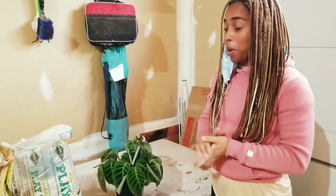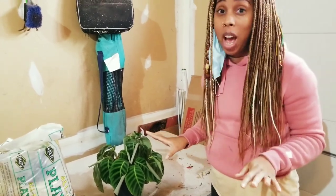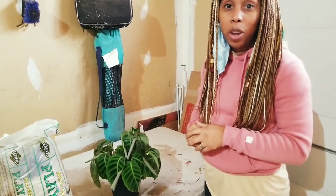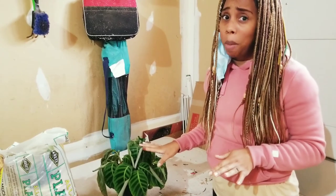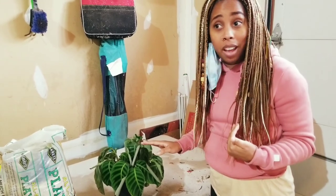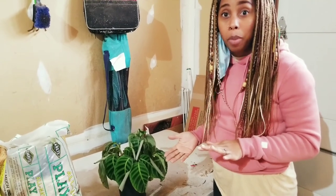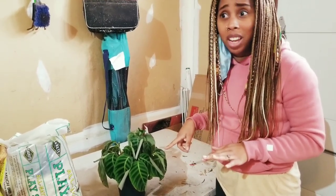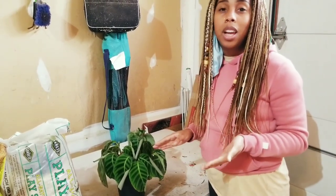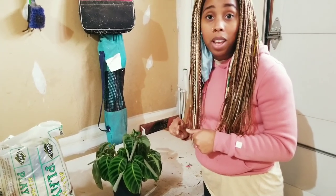Today I am converting my calathea to LECA. This is an experiment and I have no idea how it's going to go. I'm going to do an update, so make sure you are subscribed. This plant was more than I bargained for. I have two kids, a husband, and a business — I don't have time for high-maintenance plants. I'm a low-maintenance plant type of girl. This plant needs water like every five seconds, so I am going to convert it into LECA. LECA is a soilless medium that allows the plant to self-water.